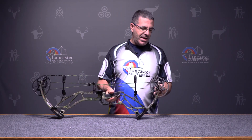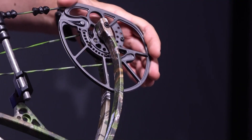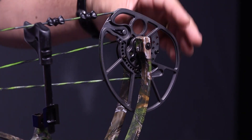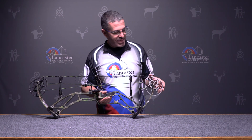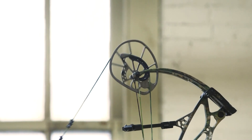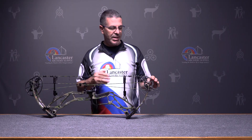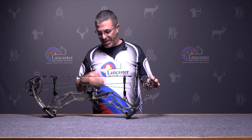It's a hybrid cam — a big cam on the LS6. What's nice about it is it has an adjustable module for draw length. This bow has draw length from 27 to 30 inches. The module rotates around and you change out the draw stop to get to the half inch increments from 27 to 30 inches.